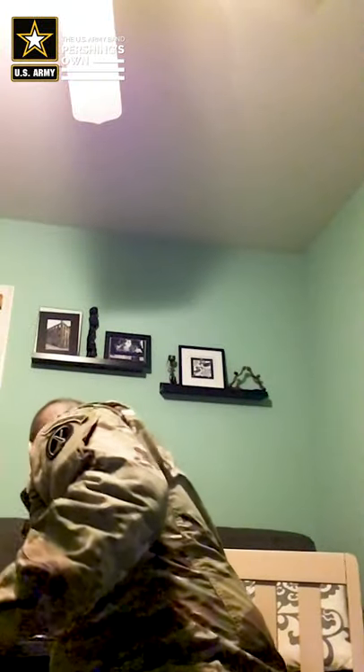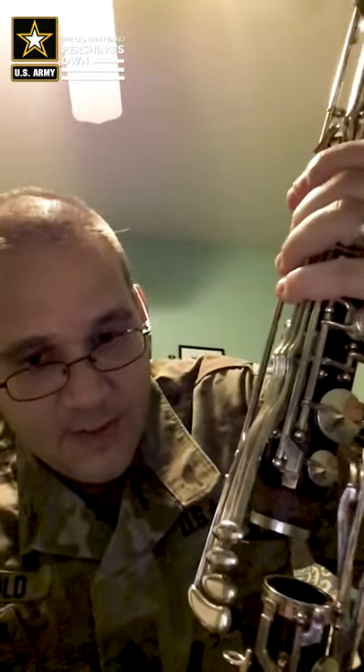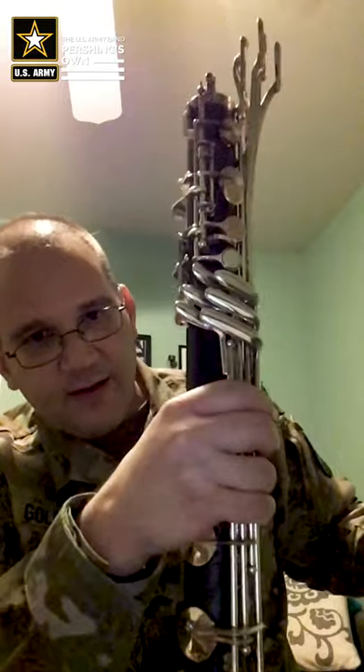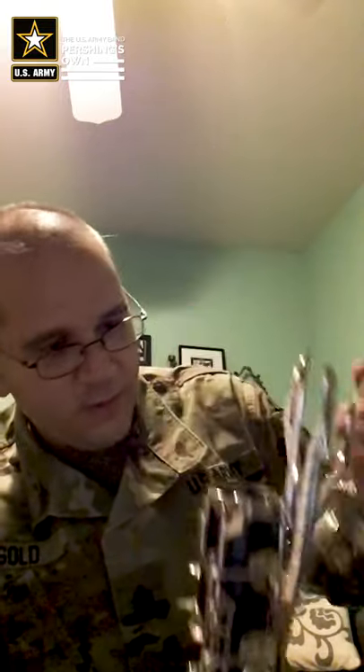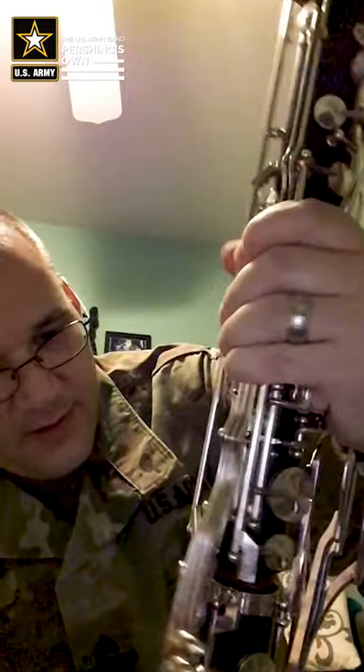Now it's time for the upper joint. Fitting the upper joint and the lower joint together is the trickiest part because you've got all these keys on the lower joint and the last thing you want to do is mash them all together. But generally there's a bridge between these two parts, and bass clarinets aren't exactly the same from model to model, so things vary. You don't want to do wild twisting motions because you'll jam everything together. Generally you want to put your right hand below all the keys — but be careful not to bend the rods — and put your left hand up here and just slide them together.